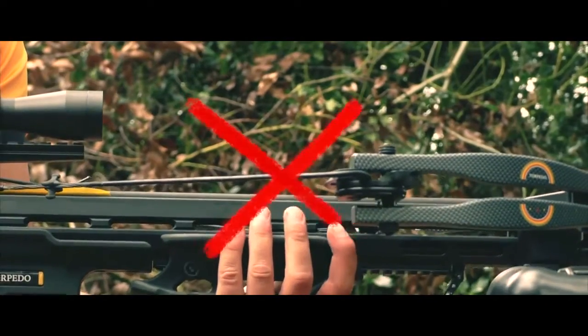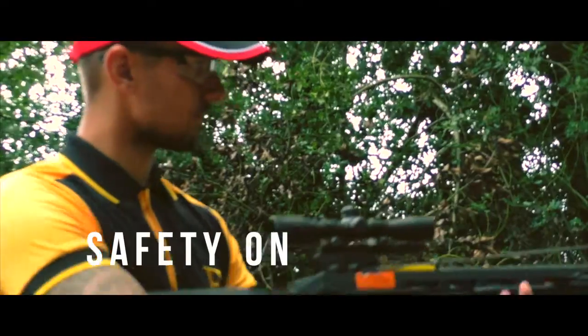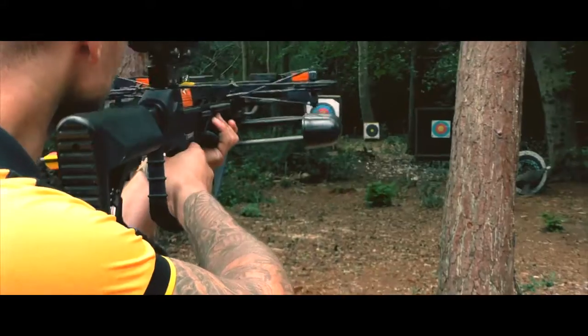Whilst the crossbow is cocked, do not place your fingers inside the string and always ensure that you are wearing the appropriate protection. You are now ready to take the safety off and fire.